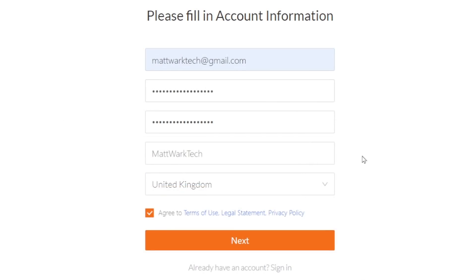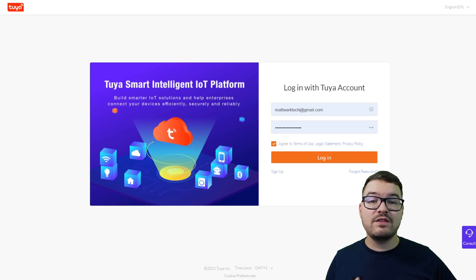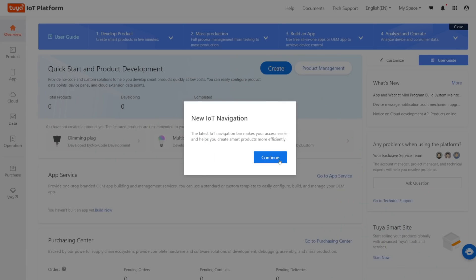So go ahead and enter your information. There is an optional box to enter a company name so if you've got a company name go ahead and enter that. You're then just going to need to tick the box to agree to the terms and conditions and then hit next. You're then going to be emailed a verification code so go ahead and enter that and just hit enter. Once you've done that your account should be verified and it's going to take us to the main login page, where we just need to enter that account information that we've just set up and choose login. You'll then be greeted with the Tuya IOT navigation setup wizard so you can just skip through this by hitting continue.